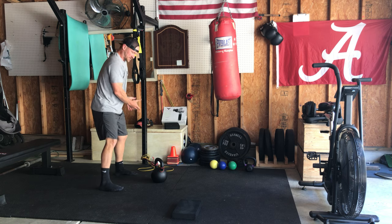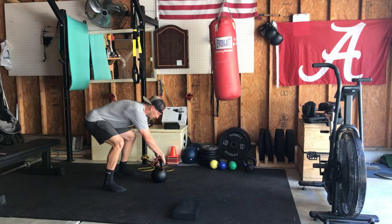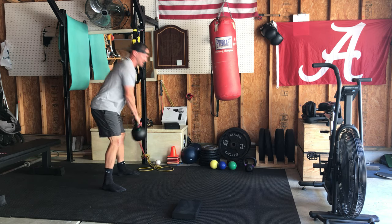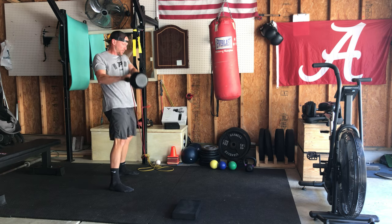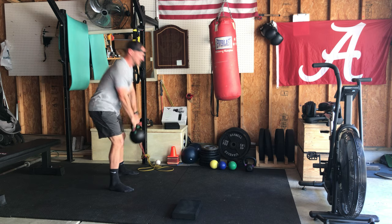Same thing here — since I'm kind of swinging, I'm going to go ahead and open up my stance just a hair. As you go, you'll kind of feel and get a good sense for where that band needs to be, the proper placement. Sit and drive.